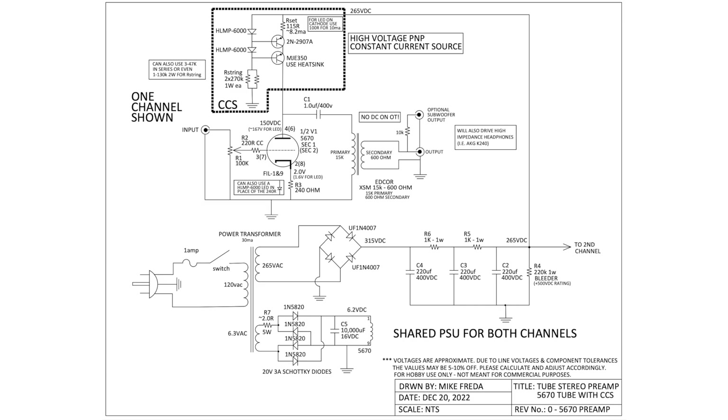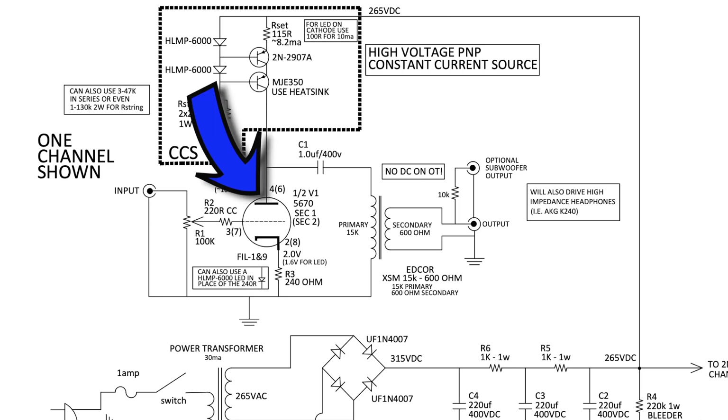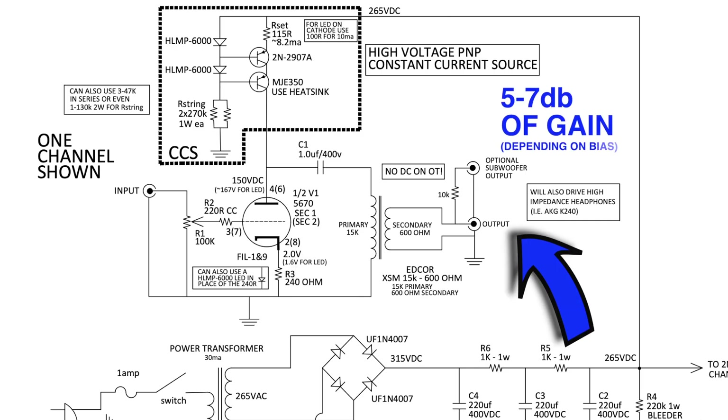Looking at the schematic, for the power transformer we need a basic one with a 6.3V heater winding — nothing special. We'll go to a full-wave bridge rectifier to help boost the B+. The power supply network will feed both channels. We'll run DC on the filament supply. The plate load resistor will be replaced by a constant current source. For the volume control, we want a high-quality attenuator. We're only using one amplification stage, so we just need one twin triode tube, a high-quality DC blocking capacitor, and a high-quality output transformer. That should give us about 5 to 7 dB of gain.